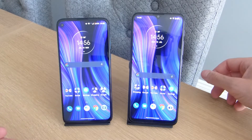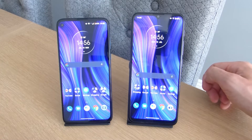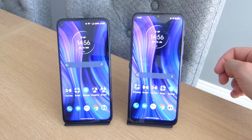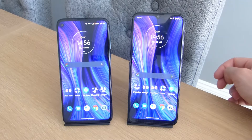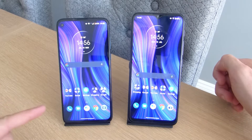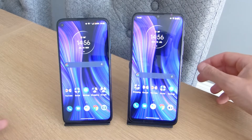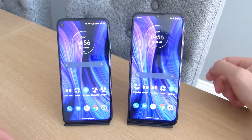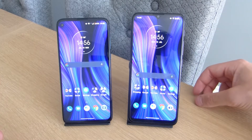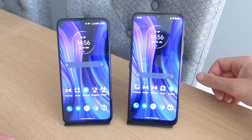In terms of battery, both phones have a 5000mAh cell, so both should last all day with no problems. The G30 supports up to 20-watt fast charging and the G8 Power supports 18-watt fast charging — neither the fastest around compared to 33 or 65-watt options. Both get from around 0 to 30% in about half an hour, which is decent if you need a quick top-up.